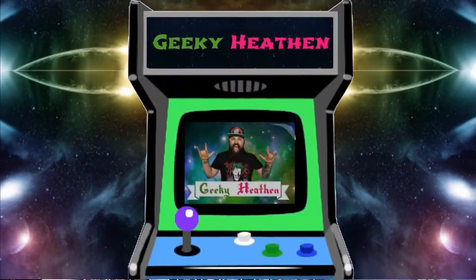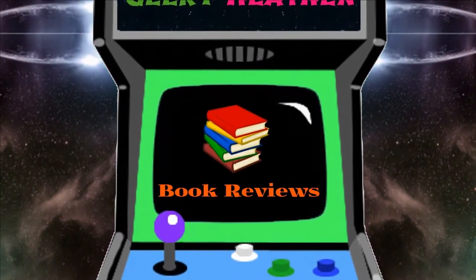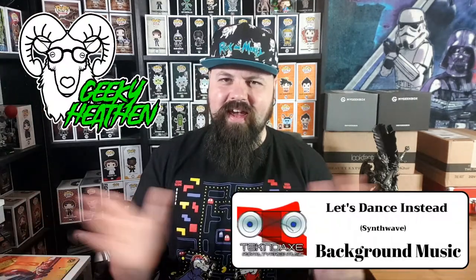It is that time of month - time for the Zanini box unboxing! The monthly mystery box of pins - custom made pins. They now do a card subscription as well. Welcome to the Geeky Heathen channel, I am Glenn the Geeky Heathen, here with June's unboxing of Zanini Box.